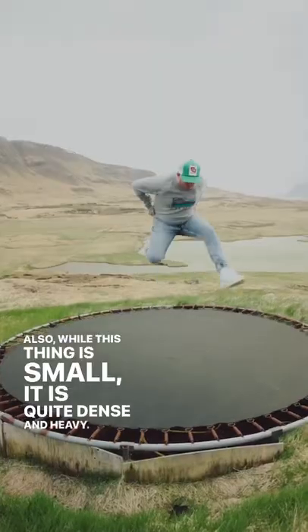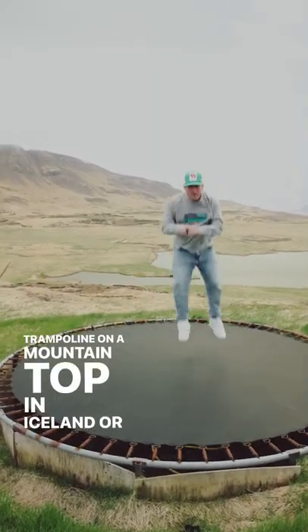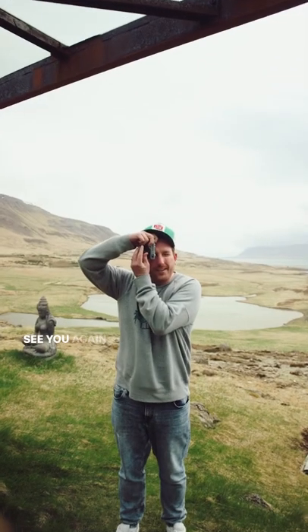While this thing is small, it is quite dense and heavy. So please do not leave it in your pocket while jumping on a trampoline on a mountaintop in Iceland, or your pants will fall down. Follow me for more important tips about your pants not falling down. See you again next time.